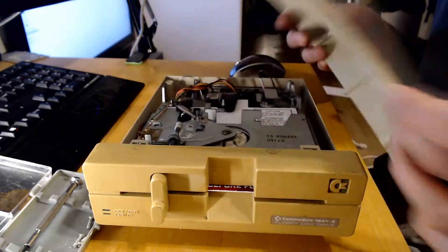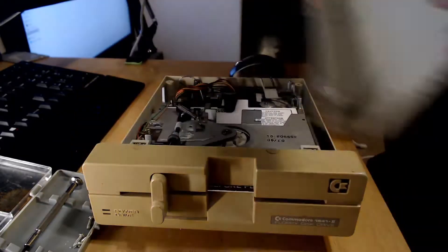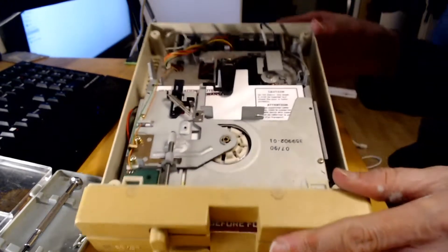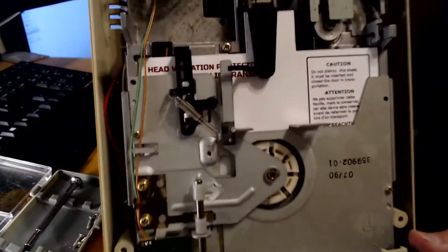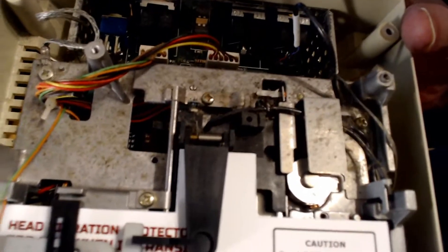So that bit can be retrobrited. You can get an idea of the colour that the case is supposed to be from the inside — it would have been more like that colour. Look at the amount of scum in there. Quite a lot of scum, so I'll clean all that out as well.